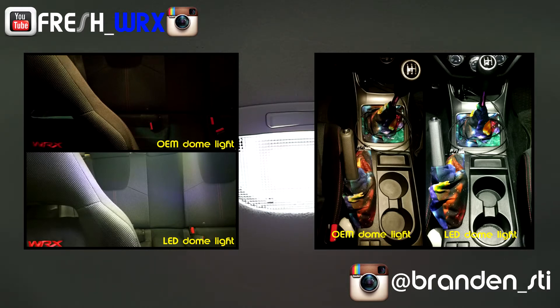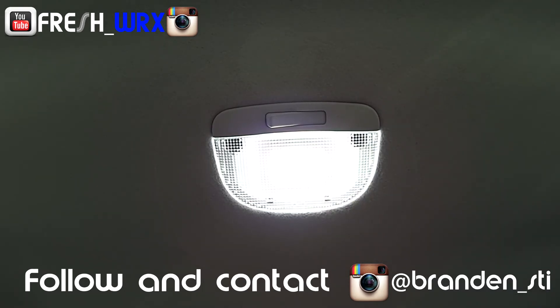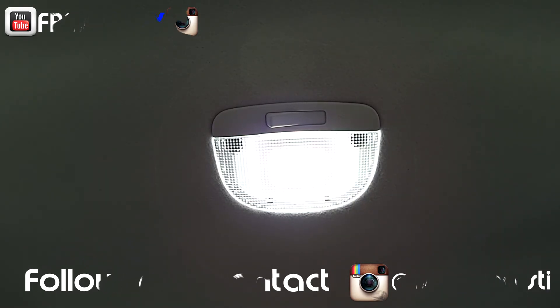It's a great bang for your buck. Make sure to hit up Brandon underscore STI on Instagram for all your LED needs — he has great products and great customer service. I'll see you guys in the next video, peace.